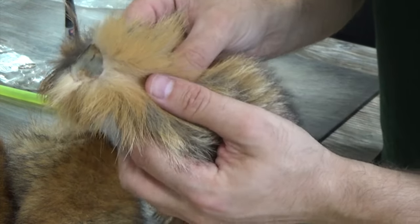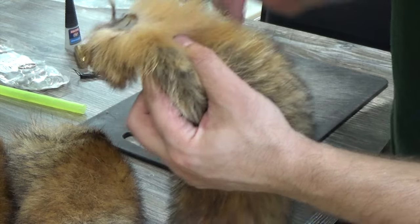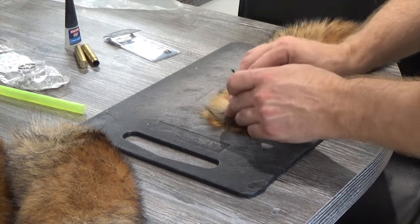You can see there the end looks nice and clean. However, we need to level it off so that it sits right once the brass has been inserted.